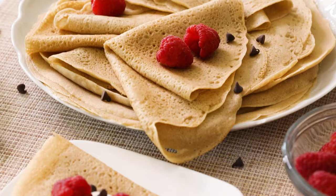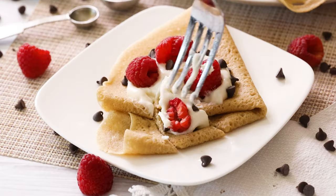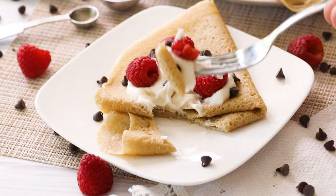Even if your diet requires you to eat gluten-free, nut-free and grain-free, you can still enjoy light and fluffy crepes with my cassava flour recipe.